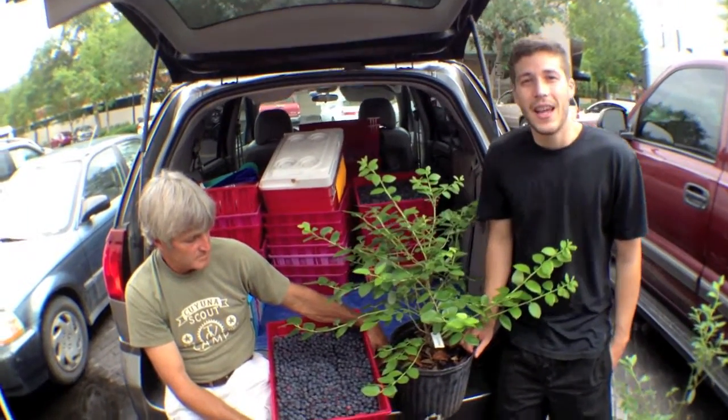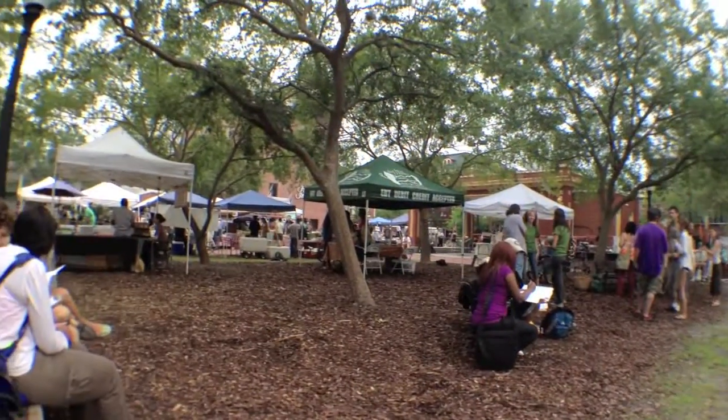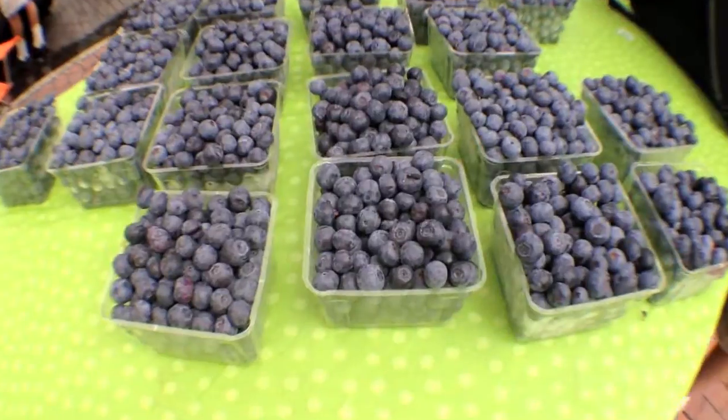Hey, I'm Farmer Tyler. I'm here at the Gainesville Downtown Farmer's Market with Corky Gibbons of Wellborn Farms. He is the Blueberry Man. Today we're going to learn about how to prune a blueberry.